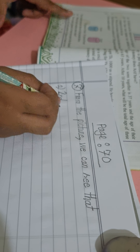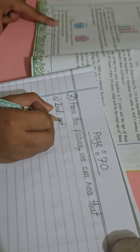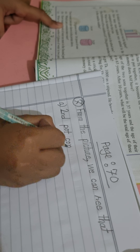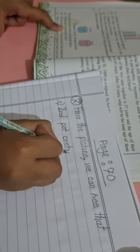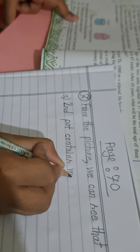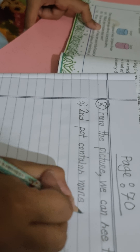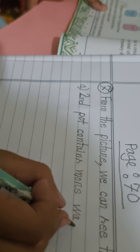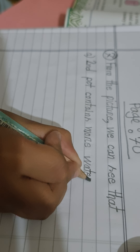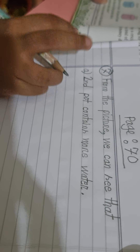The answer for part (a) is: the second pot contains more water.